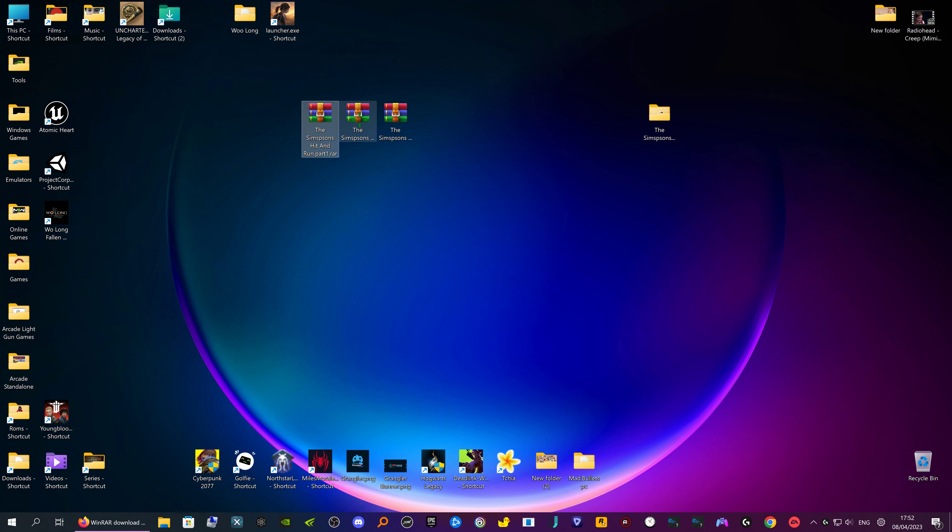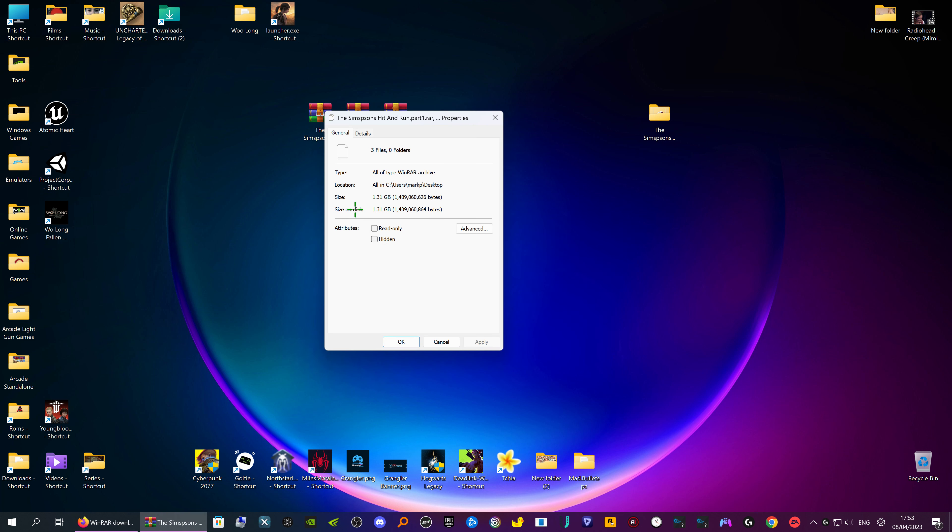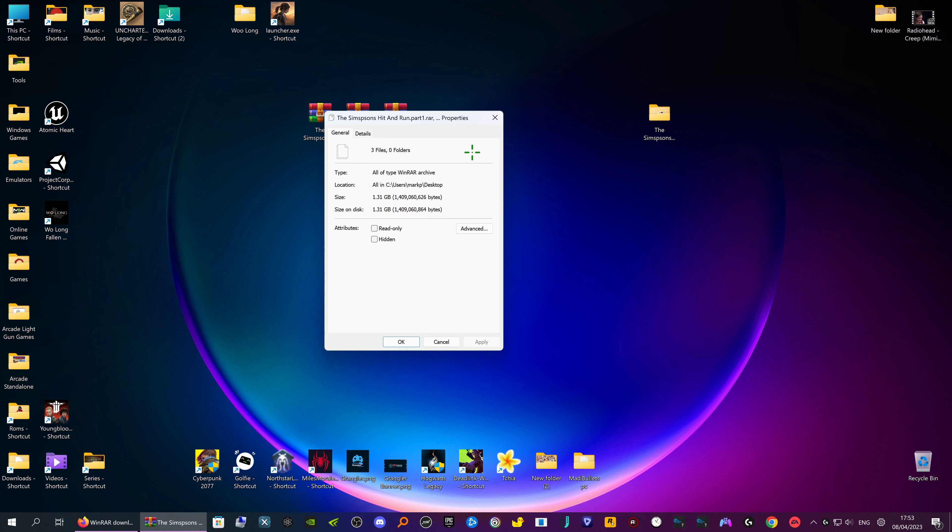So now we have three files. If we check the properties of all three files combined, we've got 1.31 GB total.